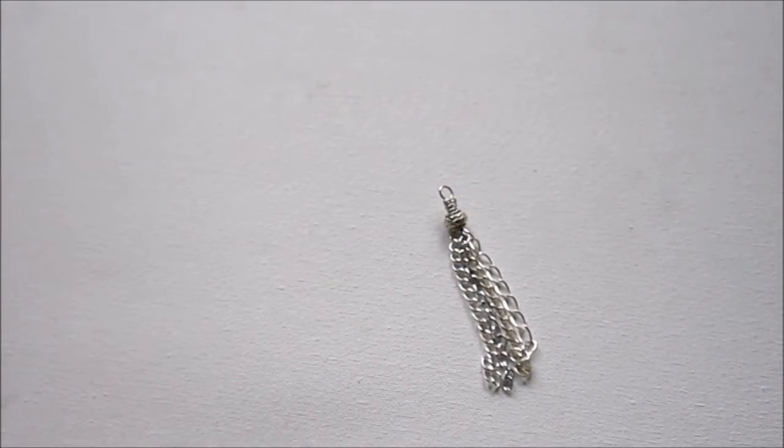Now you can use this for a number of things. If you're making a pair of earrings, you want to make a second one identically and then just add earring wires. So I'm going to show you a second tassel tutorial.